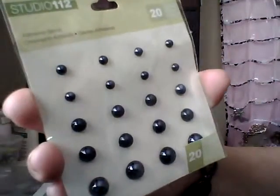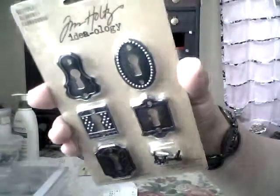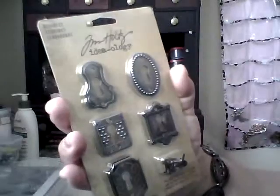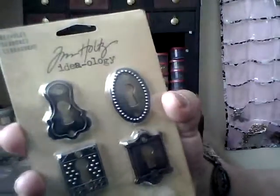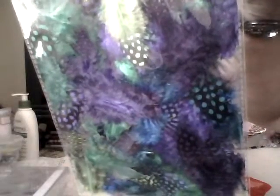In the dollar section I found epoxy stickers for resin, and some adhesive gems. I got a pack of Tim Holtz keyholes — I'm going to attempt to put one in resin to see how it comes out. I also got a pack of feathers in purple, green, blue, and yellow, and another pack in browns, beige, white, deep orange, and black. These were also 25% off. That's it for Joann's.